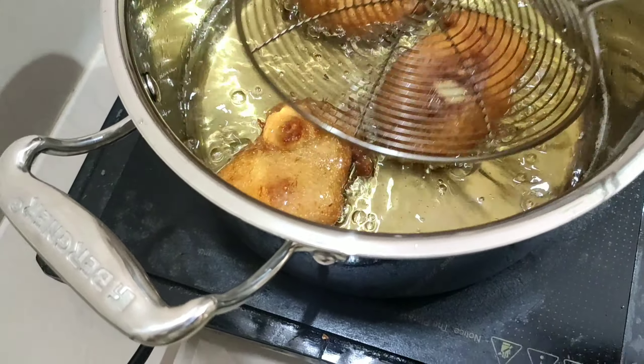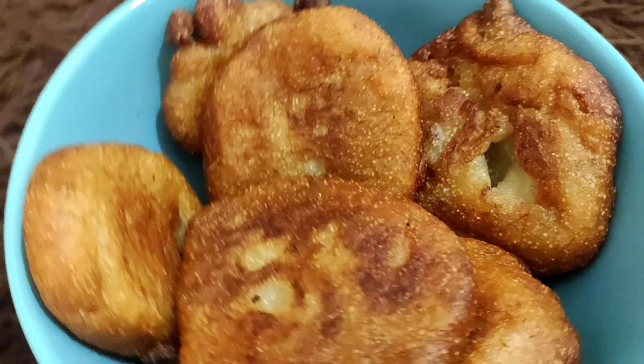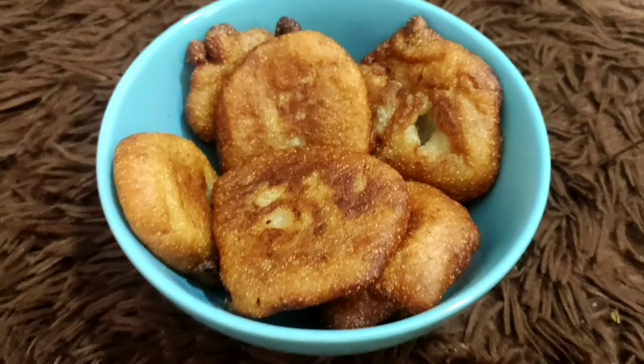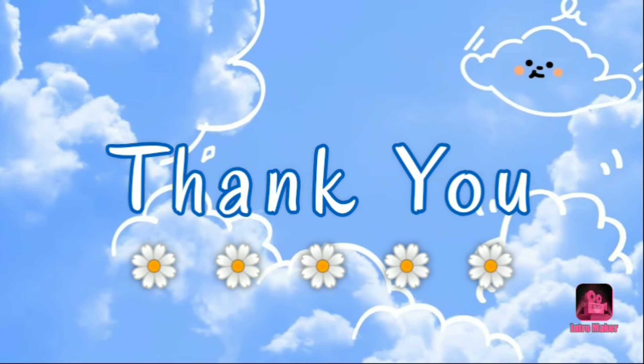Don't cook on high flame, otherwise the malpuas will become too crispy. Cook them on medium to low flame. It's ready now — it's looking so good! I hope it tastes good. You also make it and enjoy! Please like, share, and subscribe.